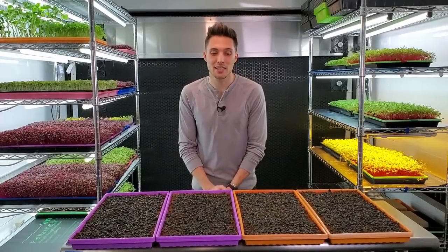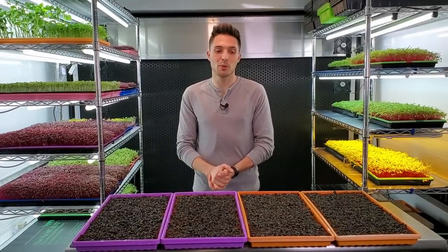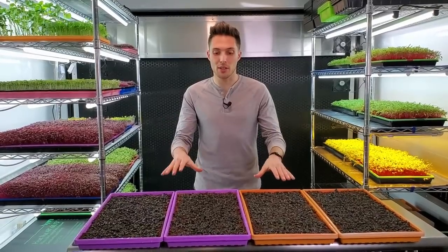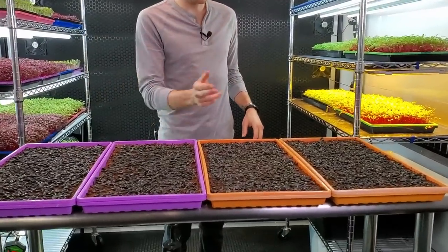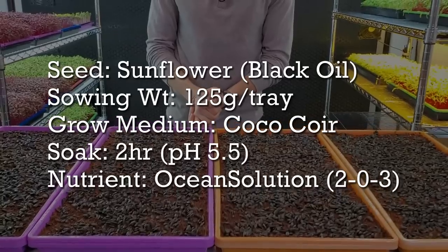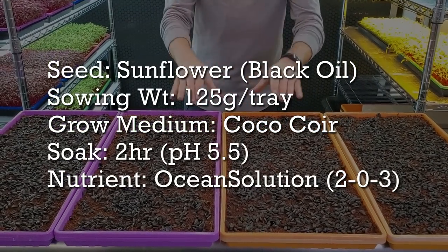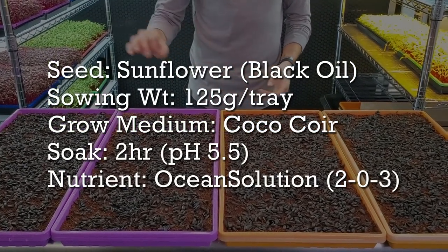I'm really excited to see how these sunflowers are going to perform when one has heat and the other does not. Let's quickly talk about what's the same for all these trays. Every single one of these trays has been seeded with 125 grams of sunflower per tray and they all had a two-hour soak time at 5.5 pH.